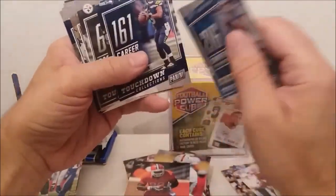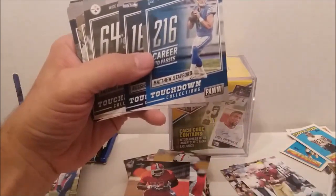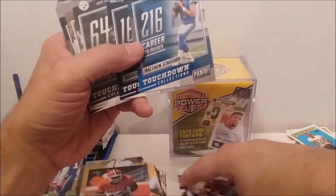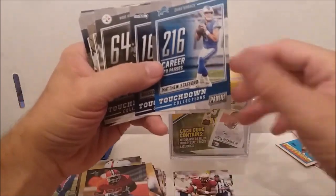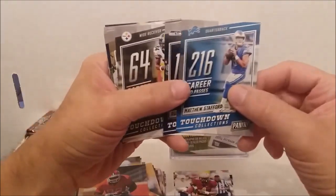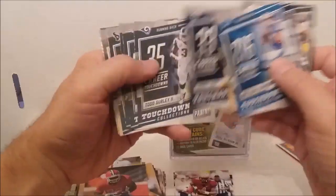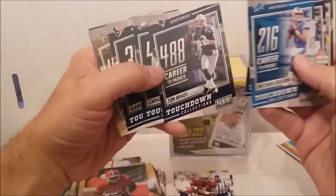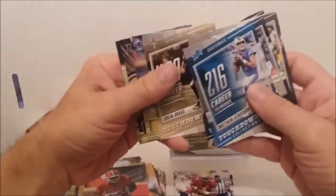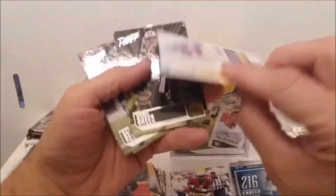Somebody knows what these sets are or where they come from — I know they're Panini and they say 2018, but I can't find them listed anywhere. When I Google this stuff it just comes up with a bunch of unrelated junk. Matthew Stafford, Russell Wilson, Touchdown Collection, Antonio Brown, Kamara, Goff, Gurley, Tom Brady — got some good players — Carson Wentz, DeAndre Hopkins, Drew Brees. Now we're into some Prestige.